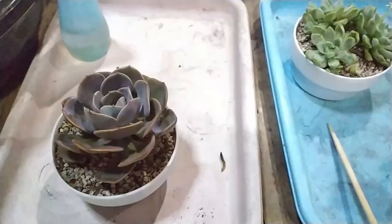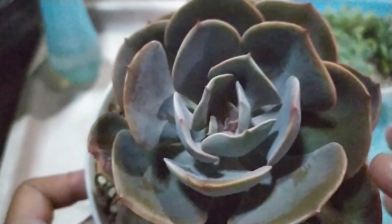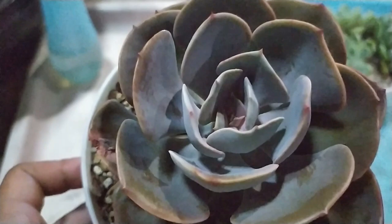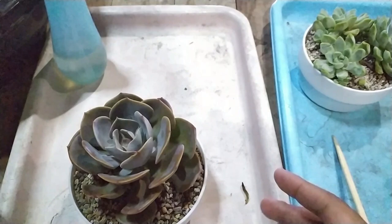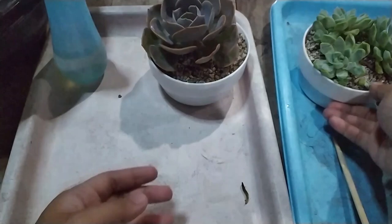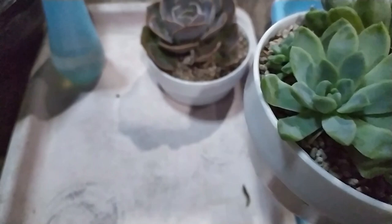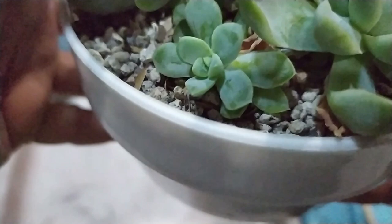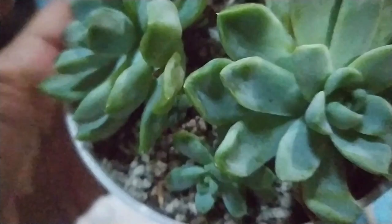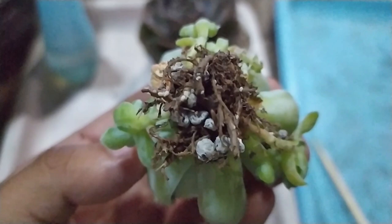Pardon the bad lighting guys, because we're filming at night. You might not be able to see it, but there are mealybugs right there at the middle of the rosette. There are speckles. I actually rinsed this before to try and get rid of the mealybugs, so now we're going to rinse it again. This one actually has a lot of ants — the ants are all over the trays right now, and it came from this one. I'm inspecting — there are plenty of mealybugs. You can see those. Those are mealybugs.